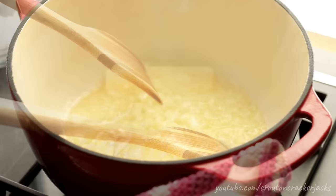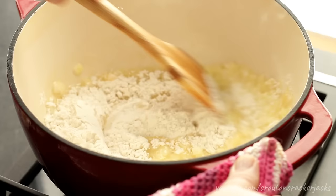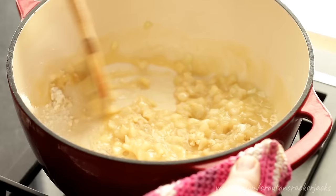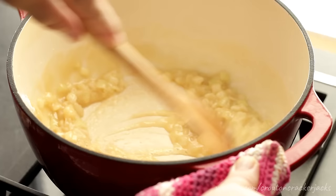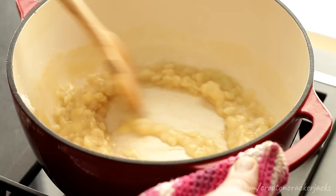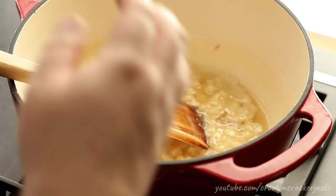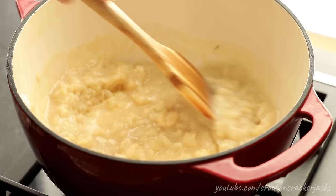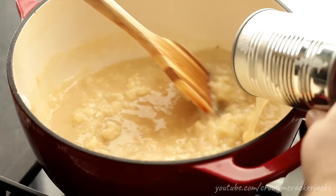Once the onions are translucent, add in half a cup of all-purpose flour and mix this well. You are creating a roux, which is what's going to thicken our gravy. With the heat still over medium-high, stir well and cook this roux for about 30 seconds to cook off the raw flavor of the flour. Then slowly start adding in two cups of chicken broth — you can make your own homemade broth with the leftover bones, or just use a can for convenience. Add it slowly while constantly stirring so you don't get lumps in your gravy.